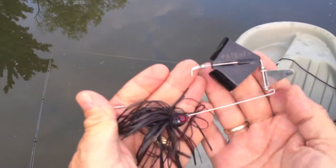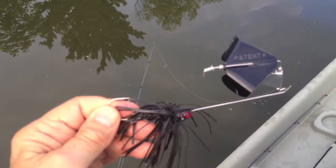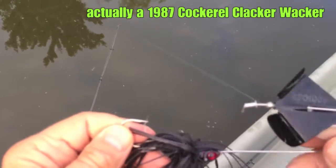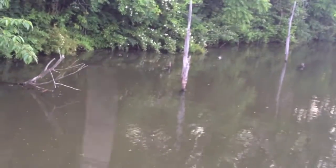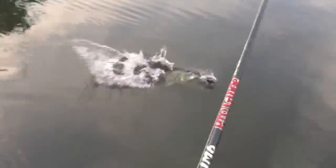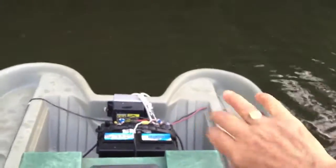Just to mix things up a little bit, we're going to go with this big black thing — it's a clacker, I guess. I don't even remember buying this, probably ten years old. Let's see how this works. Hit it — right on cue. I said hit it, and it hit it, right on cue.